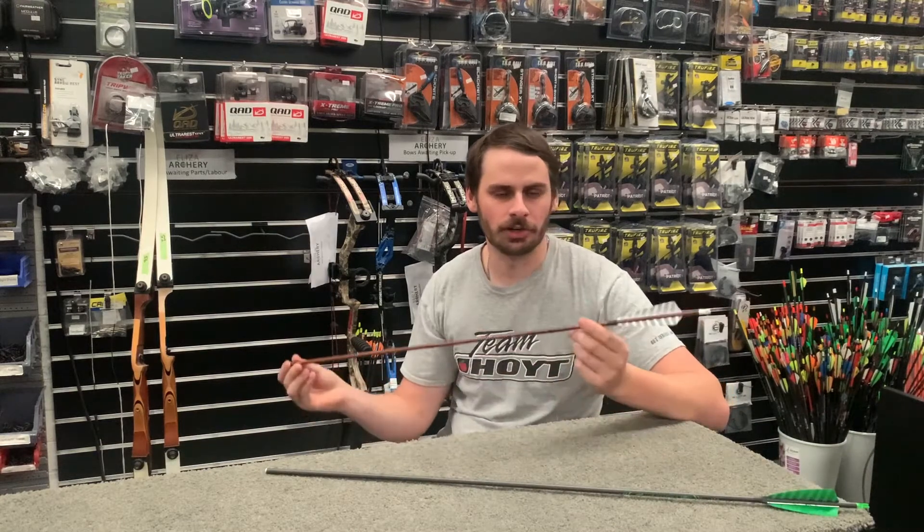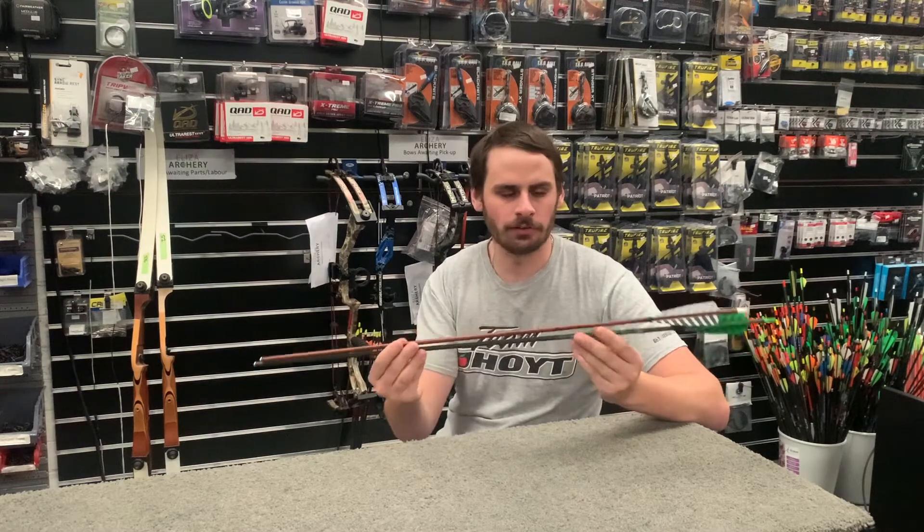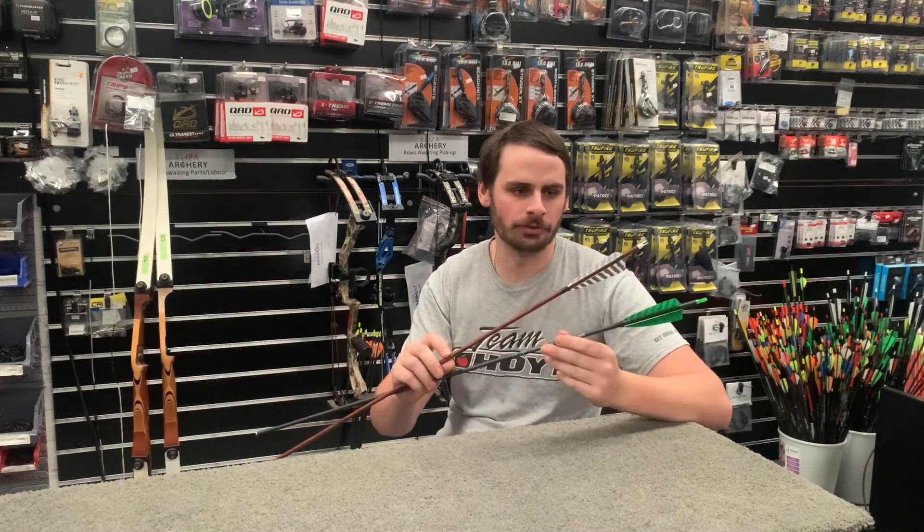This is our solution to that. The Woomeras retail for $120 a dozen and the Origins retail for $150 a dozen. The main difference between these is the finish — the wood grain finish versus the black carbon finish. Both of them have barred feathers as well.